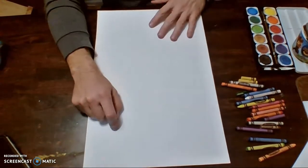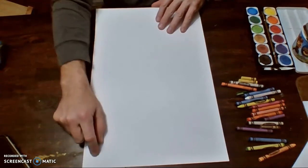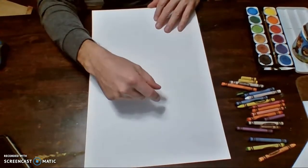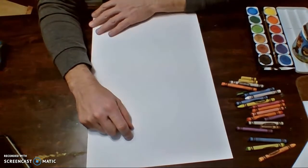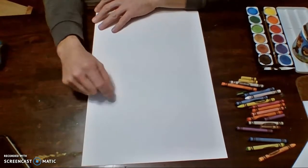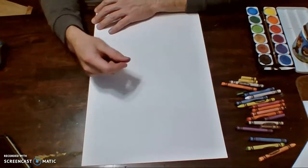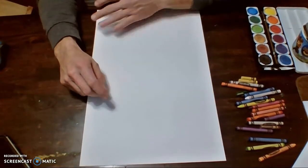Now this is one very large piece of paper. If you don't have a 12 by 18 piece of paper, you can always get two smaller ones and tape them together. There's a video down below that shows you how to do that. The first thing I'd like you to do before you start drawing is think about what your person is doing — think of an action.